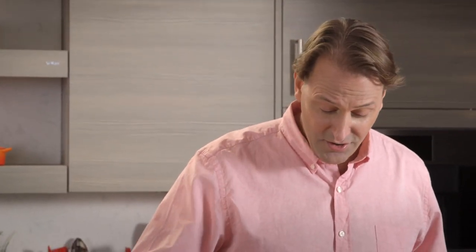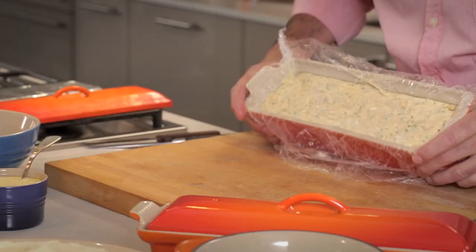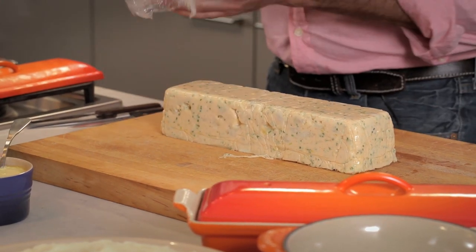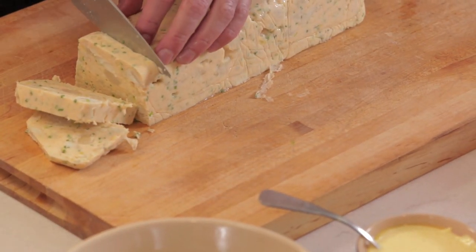Here is our finished terrine — we're going to loosen the edges and pull it up. It's cold. Looks gorgeous. The finished terrine is absolutely beautiful. I'm going to taste a little bit to make sure what I'm serving is good. Always taste your food before you serve it to your guests. This is a very clean, seafood-y flavor, very delicate texture, lovely garnish. This is a perfect seafood terrine.